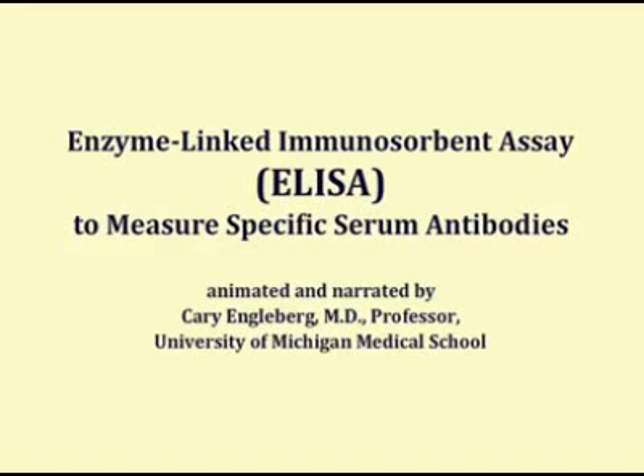The enzyme-linked immunosorbent assay, or ELISA, is a commonly used format for serologic testing. The purpose of this animation is to explain how this test works.